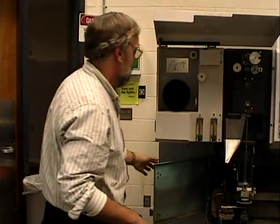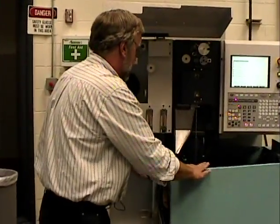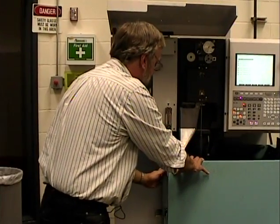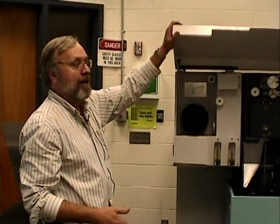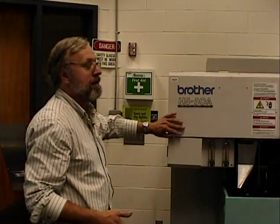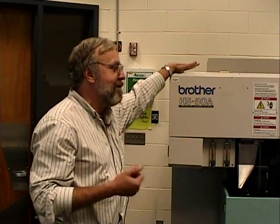I'm doing this in a little bit different order. The other thing we need to do on the machine is, depending upon the material we're cutting, we need to set up all the electrical charges. Because when we're cutting with electricity, we need to determine how much voltage, how much amperage, how often it cuts — the whole bit.